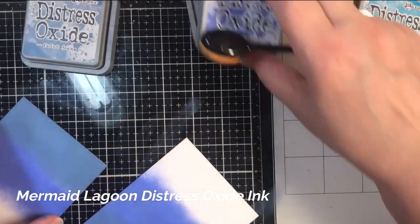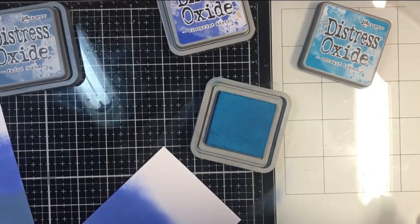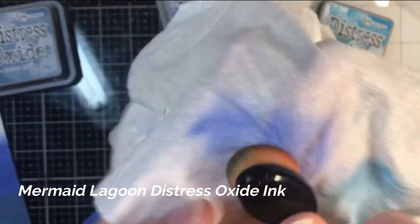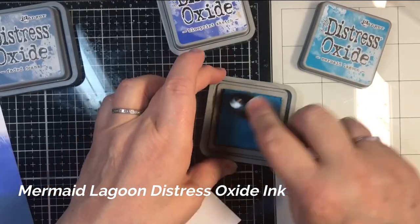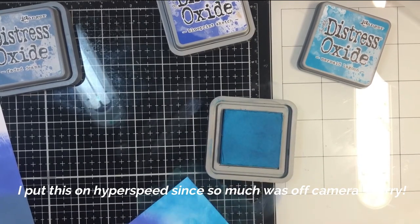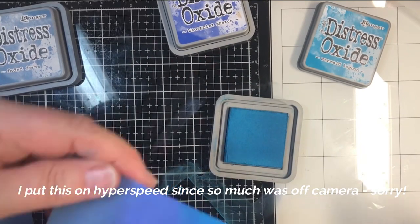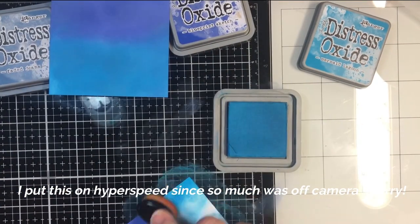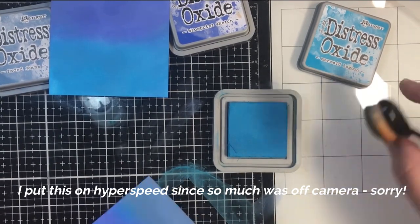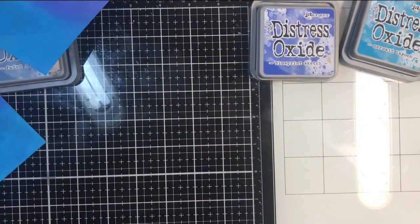I'm going to turn these both around and use the Mermaid Lagoon. I'm just going to wipe this off gently again, just to get some of that purpley blue off, and then go to the Mermaid Lagoon and do the bottom. So that'll be that.